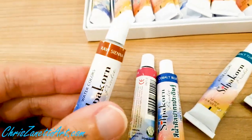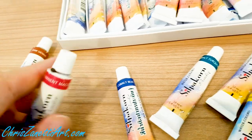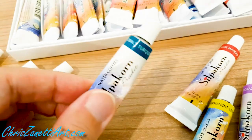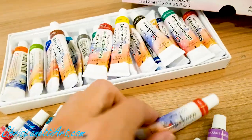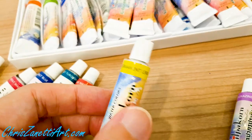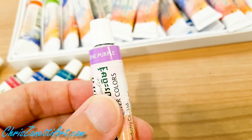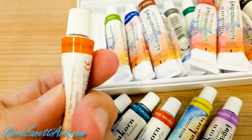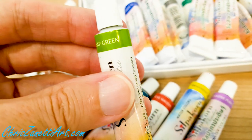I'll show you the ones I've already got. I got Raw Sienna, Permanent Magenta, Cobalt Blue, Cobalt Turquoise — which is beautiful for ocean — Rose Matter, Permanent Lemon Yellow, Dioxazine Purple, Orange Cadmium Yellow, and Sap Green, which I love.